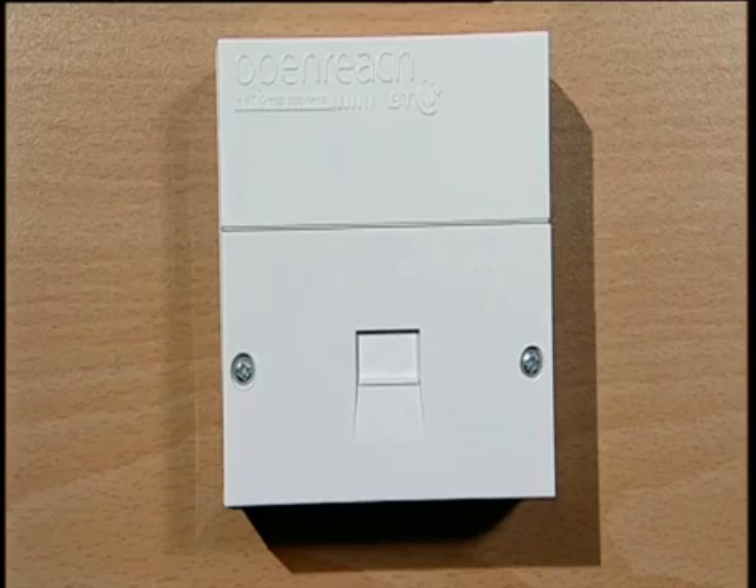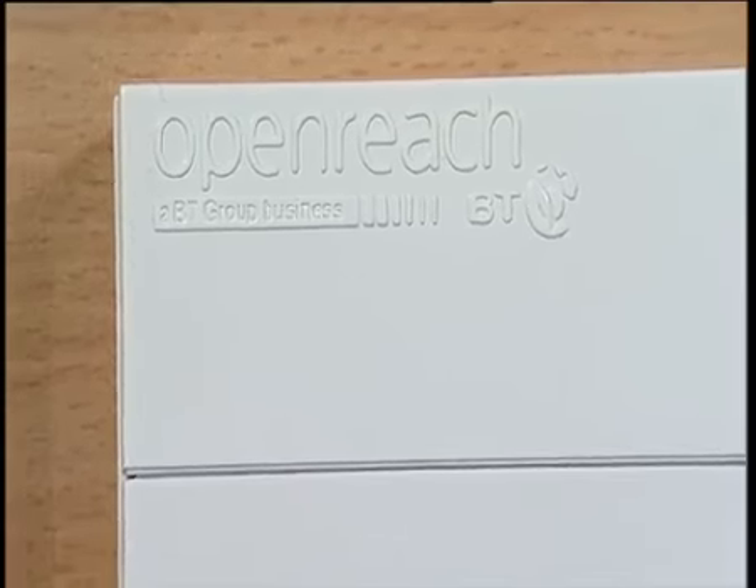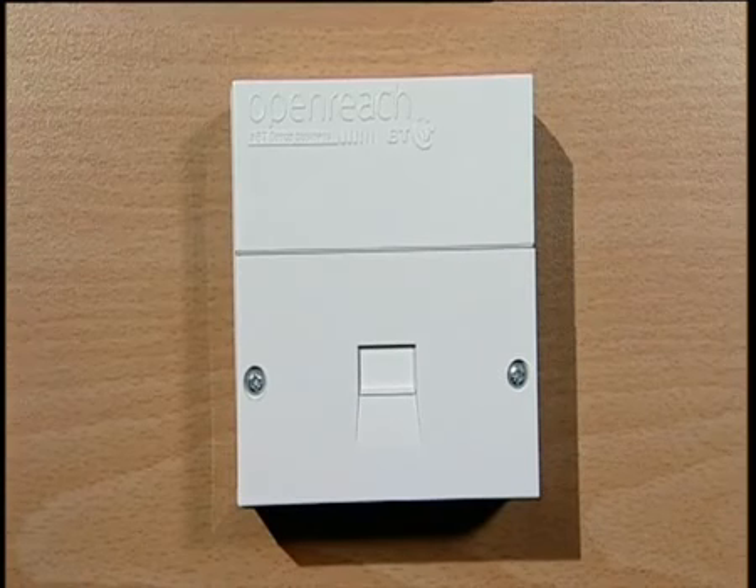Step one is to work out what type of main socket you have. Not all sockets are quite the same. When we talk about your main socket, we mean the first socket on the end of the telephone cable coming into the house. If you have any extensions, they'll be run from this main socket. There are two types of main socket. The first type is what's called a line box. This will have a BT or OpenReach logo on it and a horizontal groove through the middle of the plate. Two small screws and the actual plug point are underneath this groove. This is the most modern type of socket.